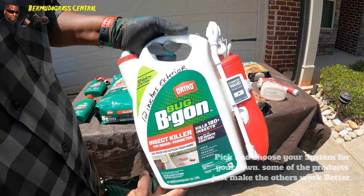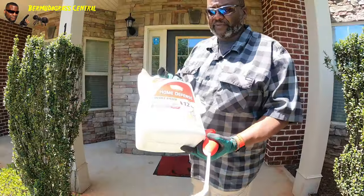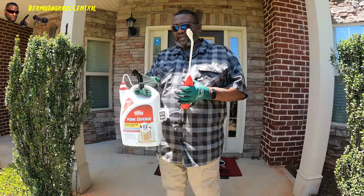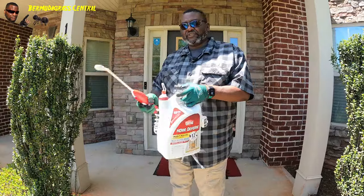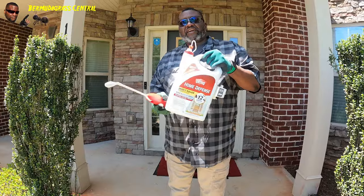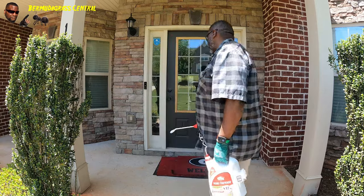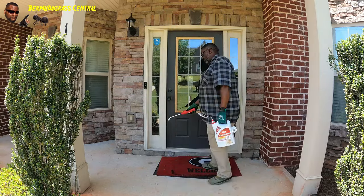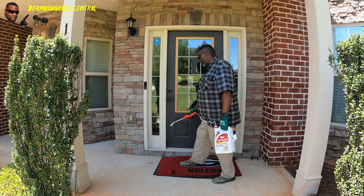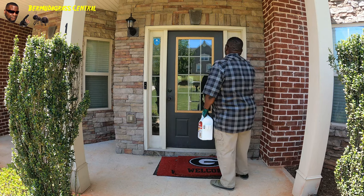This one comes with the battery, and you know I'm all about the battery. It comes with the battery - just follow the instructions on how to use it. Even though we're tackling fire ants, you need to start with the perimeter of your house. I got the battery because I love it - spray right at the door seal, all around your door seals.